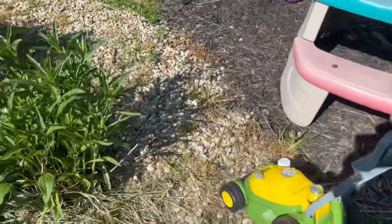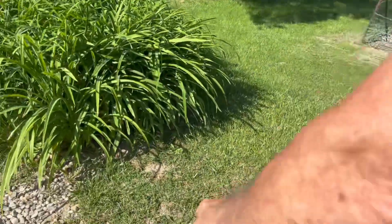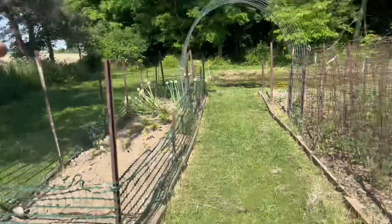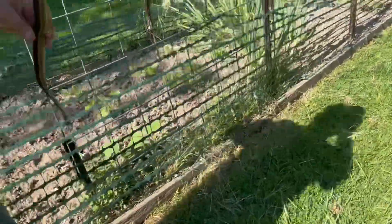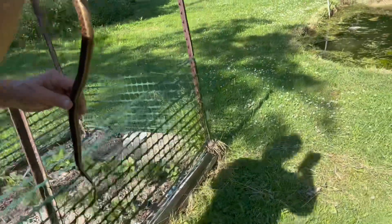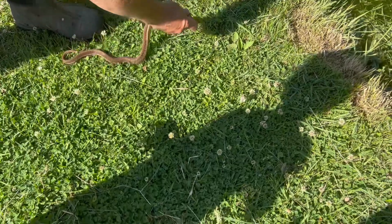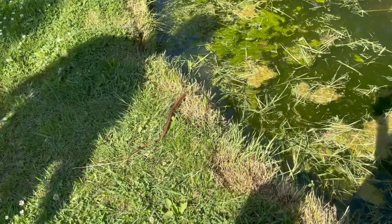Okay, we're gonna go turn it loose in the field. Alright audience, say bye to the snake! Yeah, we're gonna put it in the pond and let it catch little frogs. Are you gonna throw it in there? No, I'm just gonna lay it down. Okay, we're gonna let it go now — there it goes. It looks like a worm!